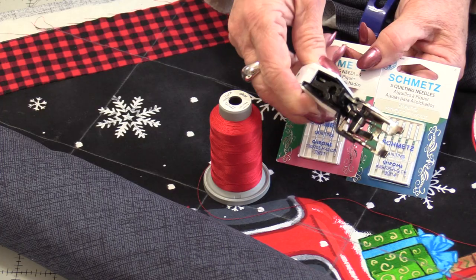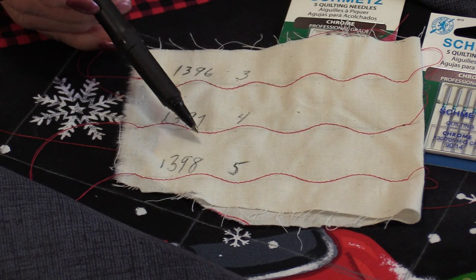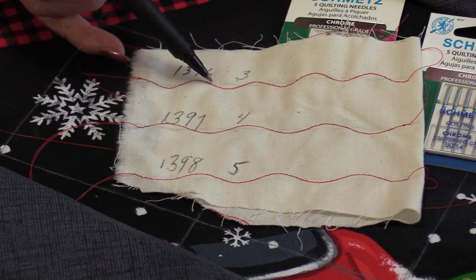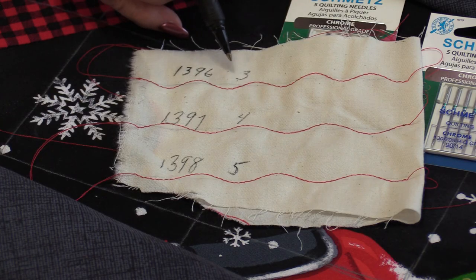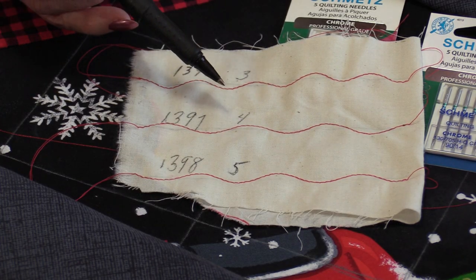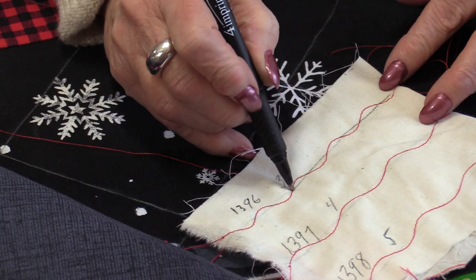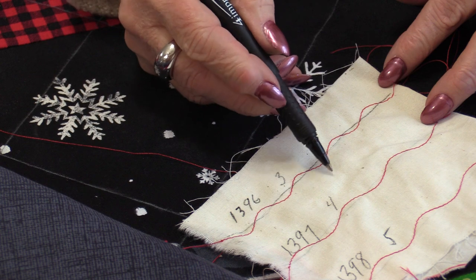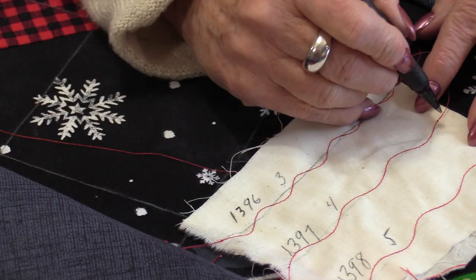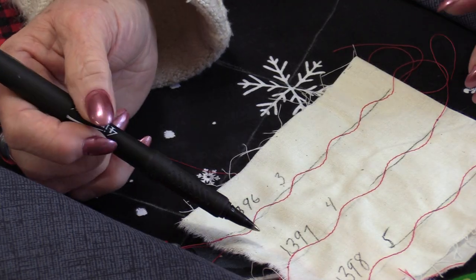I'll be putting this in the bobbin and using it on top. You can use either a 7511 or a 9014 quilting needle. If you have a walking foot it would be really handy because we are going to leave the feed dogs up. My Bernina 790 comes with three stitches that look very similar: numbers 1396, 1397, and 1398. They all have this gentle curve. 1396 has the smallest stitch length; the other two have similar curves but different stitch lengths. Any of these curved stitches are going to work really well. Most machines do have this gentle curved shape — yours will just be a different number.